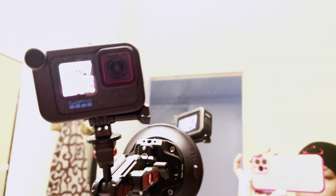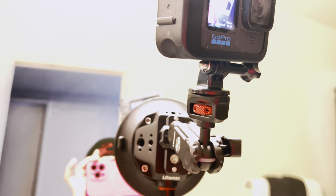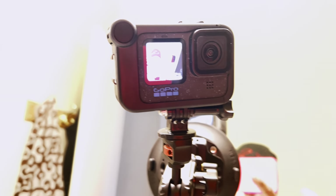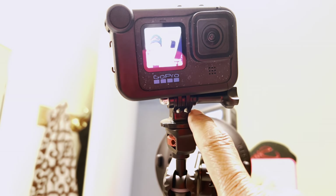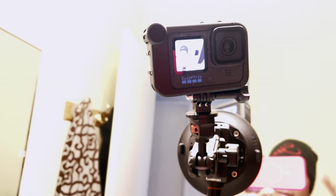Okay, so now I'm back and here's the GoPro hooked up to the suction cup mount. I do recommend you put the connecting piece on before you actually mount it, so that way you can make sure it's lined up and you're not struggling while it's mounting.